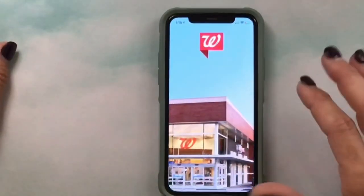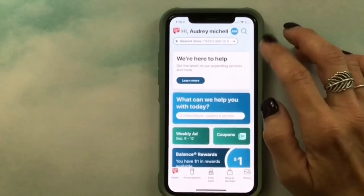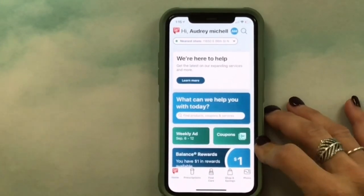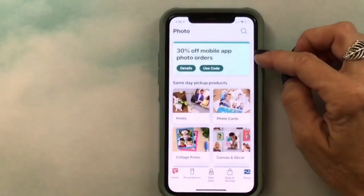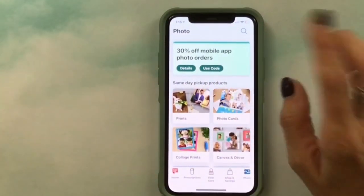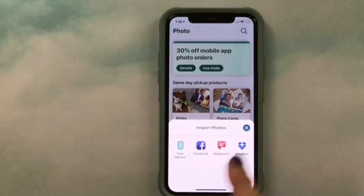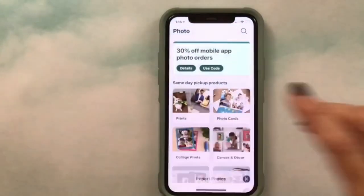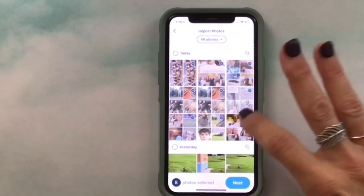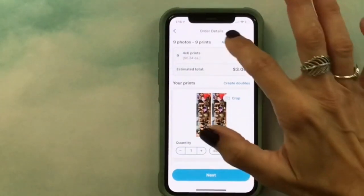I open the Walgreens app from my shopping folder — I'm already signed in. If you don't have an account you'll just need to set that up with your phone number, address, and email. I click Photo, then Prints, and print right from my device. I select all the photos I want to print and my total is $3.06.